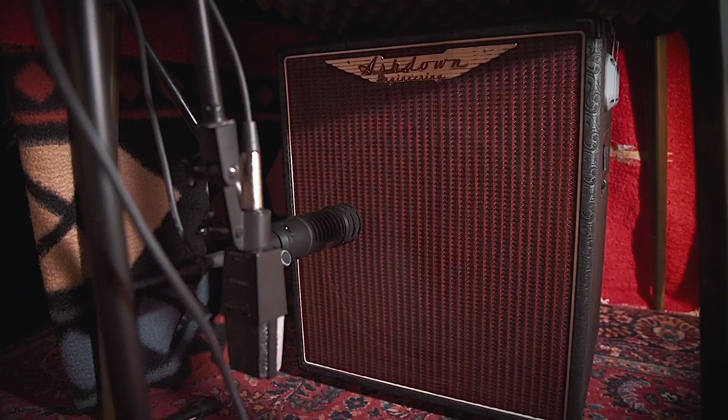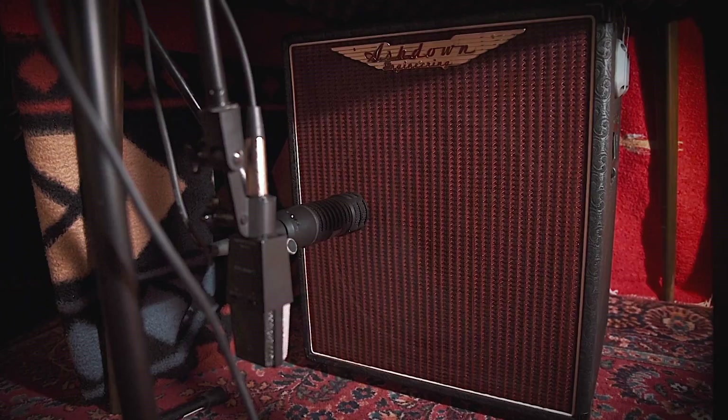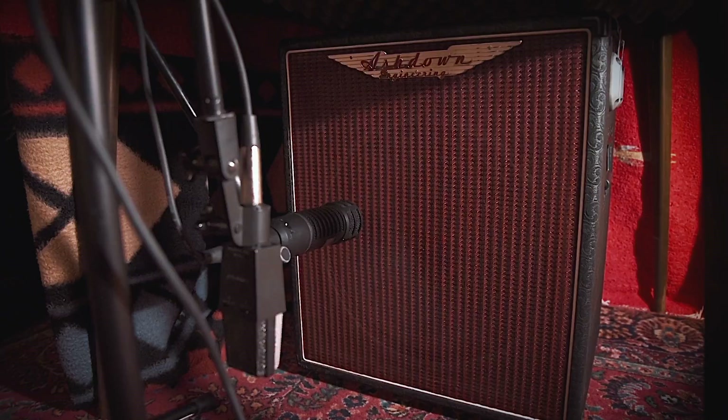Setting up these two mics in tandem gives me the best of both worlds — I get the full spectrum of the cabinet and I get the direct attack of the cone itself. If you've got commercial sound diffusion products like these foam diamonds, I definitely recommend using them if you're going to be cranking the amp up really loud. This will help with diffusion and bounce off of the speakers.